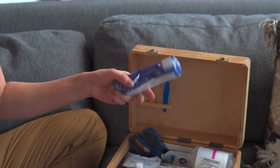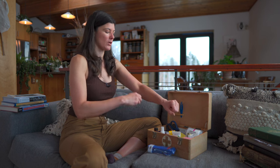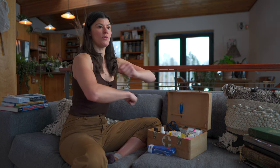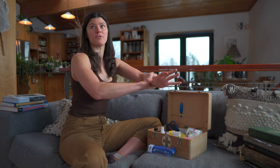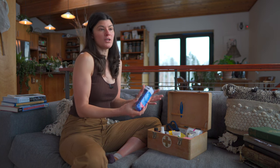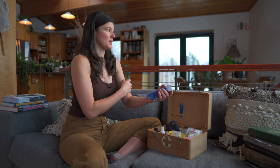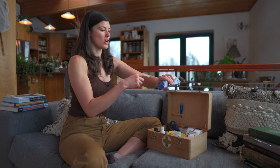If you are really gushing blood, this is a one-handed tourniquet. Basically you could rip this open — a tourniquet works by wrapping something around to stop the flow of blood. You never know if somebody gets penetrated with a sharp object or whatever.